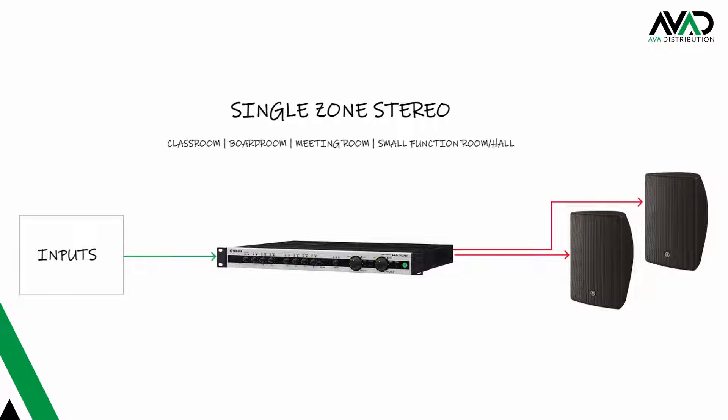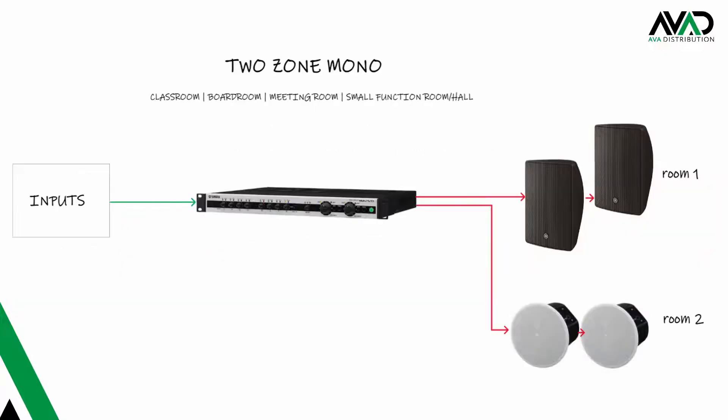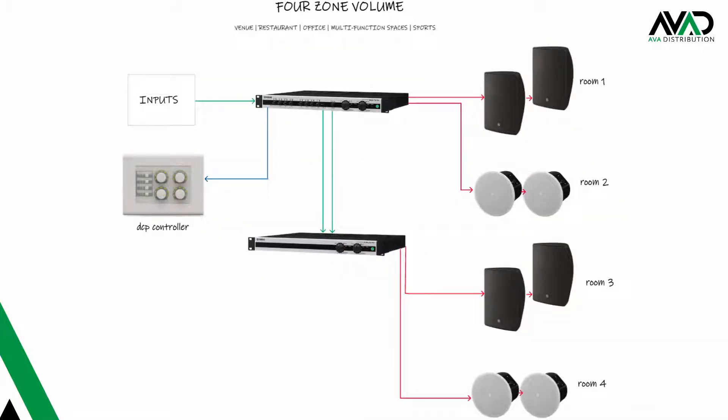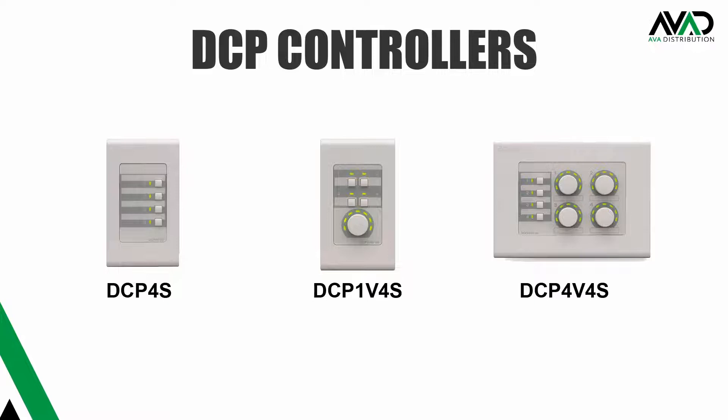Here is a single zone stereo example, maybe for a classroom or boardroom. You can run an indoor or outdoor scenario with the ability to have independent volumes. You can link an MA2120 to a PA2120 using the MA2120 line outputs to expand speakers on a zone and even add another two zones of volume control. This way you could control the volume of four separate areas in a restaurant, for example — same source in each zone but individual volume controls, easily set up when you add a DCP controller.